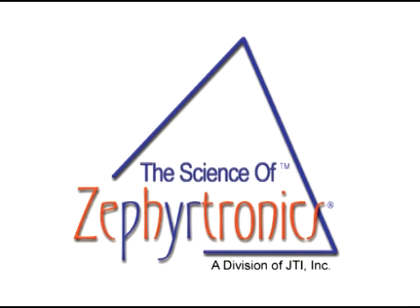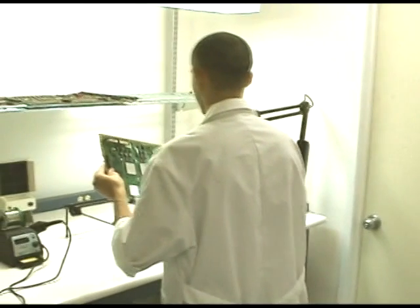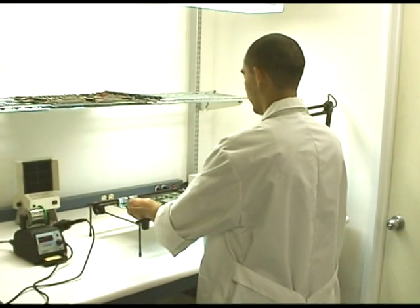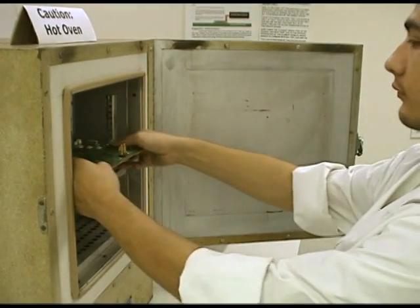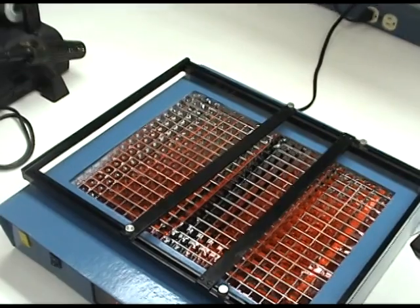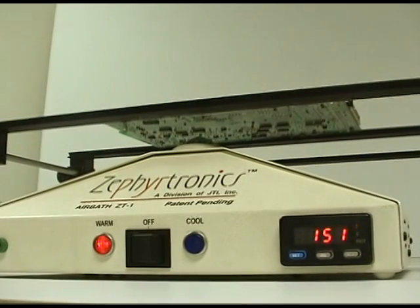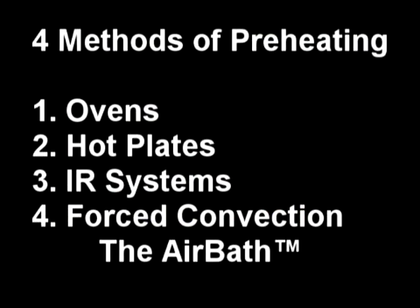When it comes to preheating printed circuit board assemblies at the benchtop, there are four distinct methods to do so. However, as you will see, not all preheaters are created equally. The four methods of preheating PC boards at the bench can be described as: 1. The use of convection ovens, 2. The traditional use of hot plates, 3. The more recent use of infrared or IR grids, 4. The most widely used method of all — that of bottom side force convection, also called a PCB air bath.